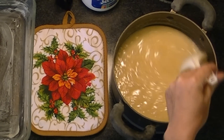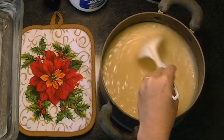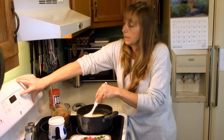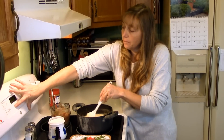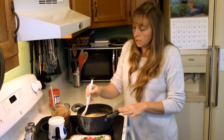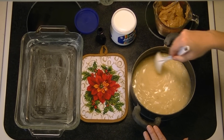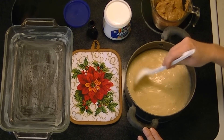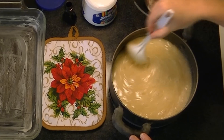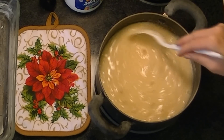My fudge is boiling enough now that I can turn my timer on. From the moment you see the very first bubbles, you don't want to stop stirring — continue from that second until it's completely done. I'm setting my timer for five minutes. Because it's humid today, I may have to cook it just a little bit longer. Right now it's really foamy and white, but the color will get more yellow, turning to a caramel or butterscotch color when it's ready.